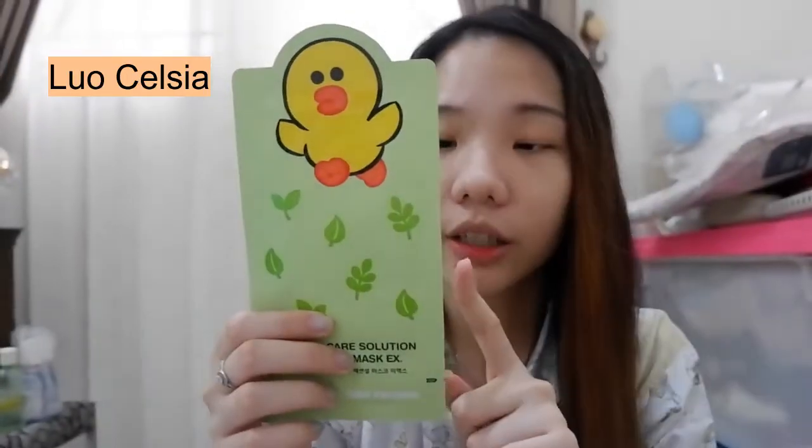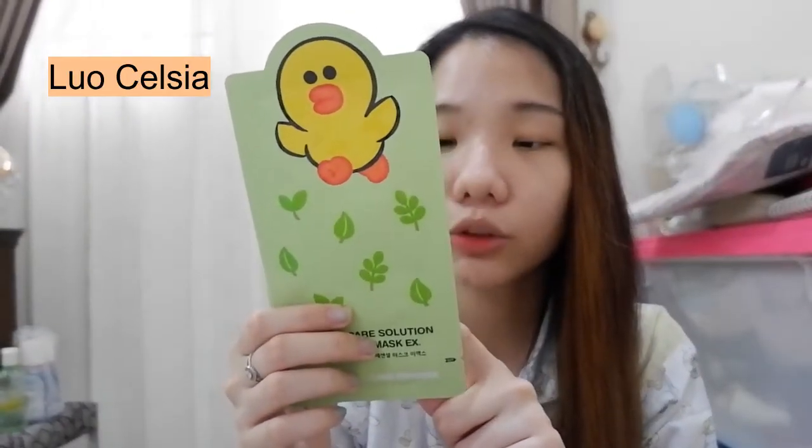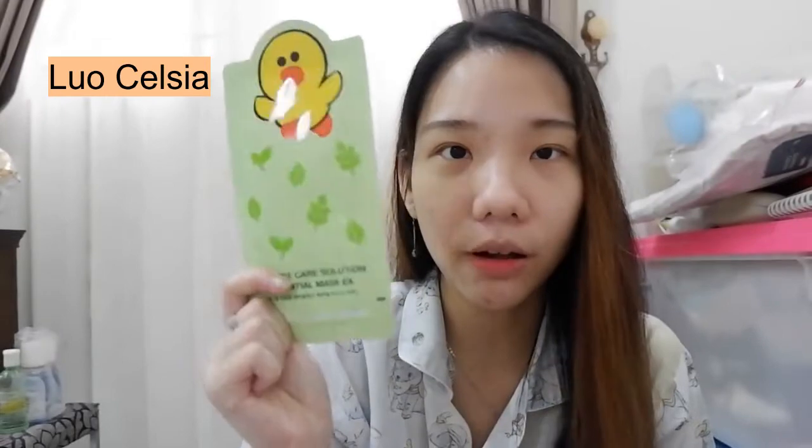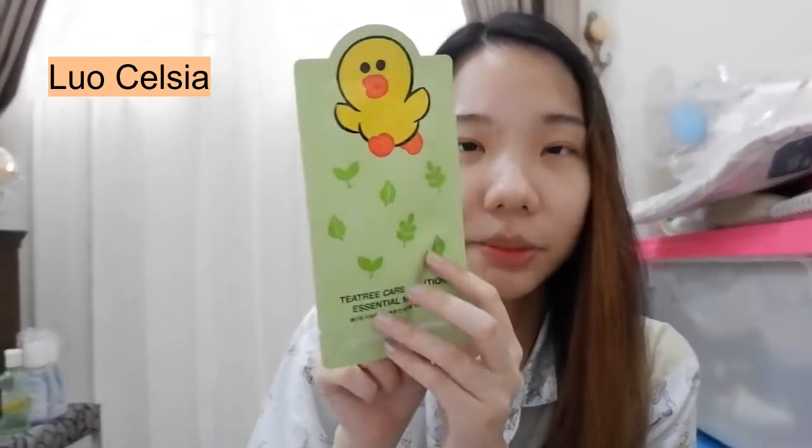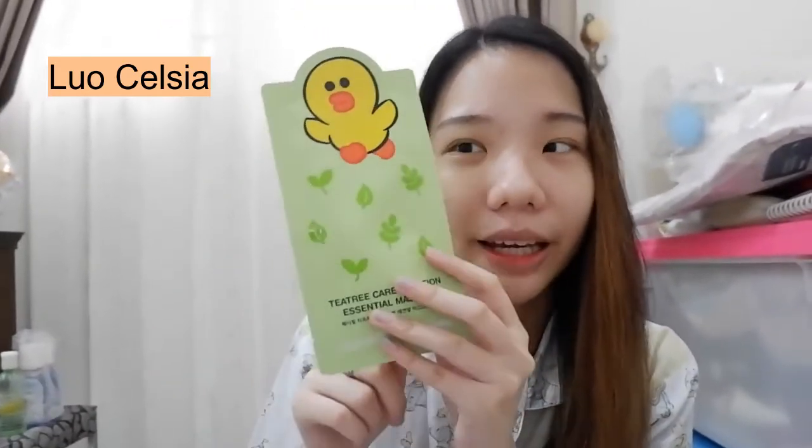Aku dapet yang ini — Sally ya, kalau nggak salah namanya si bebe ini. Kalau ini tuh yang T3 Care Solution Essential Mask X. Ini favorit sejuta umat sih, yang udah terkenal. Dan aku ya suka sama ini sheet mask-nya mereka yang T3. Ini juga dapet 2 piece ya guys, tapi ini gara-gara udah tak pake satu, jadinya cuma tinggal satu.